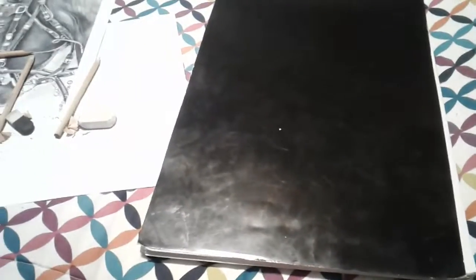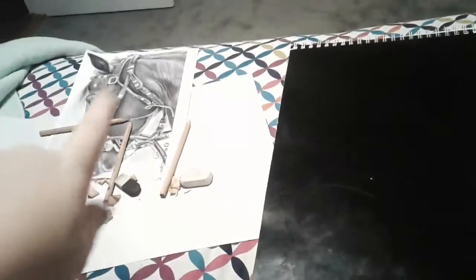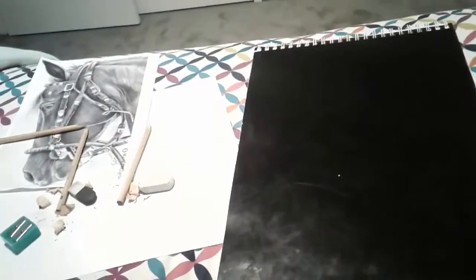Hey guys, DJ Matthews here. I thought I'd do another drawing video — well, my drawing's done, I just finished. That's not the one I drew but I drew one that looks like it, I'll show you in a minute. I thought I'd do one because I haven't done one in a while, and it's pouring down rain outside — I don't know if you can see that, but yeah, it's absolutely pouring down rain.